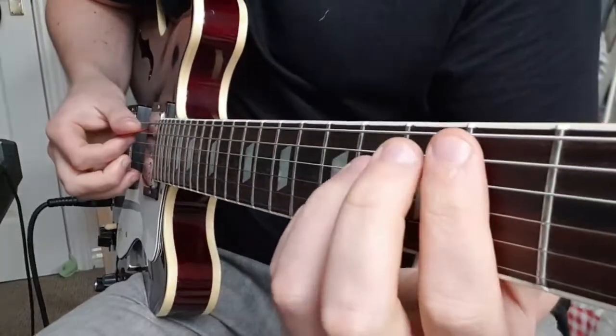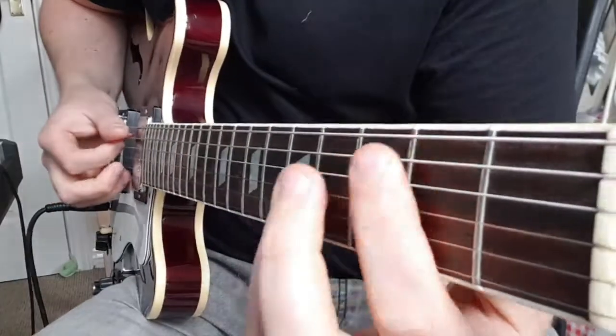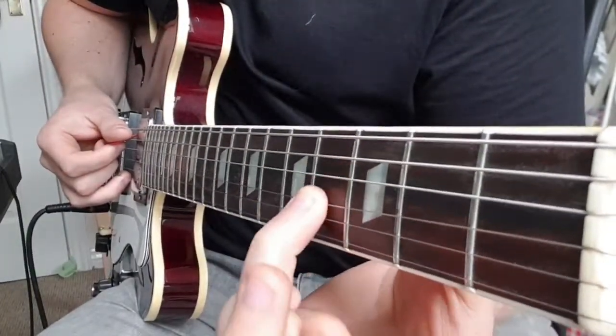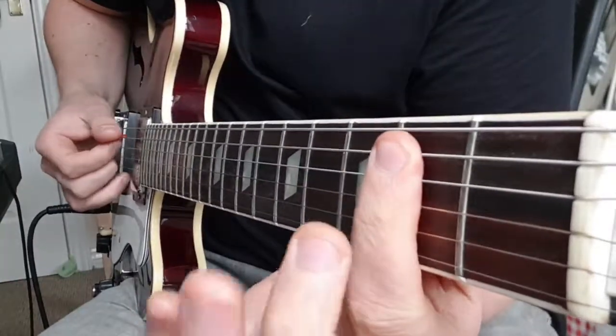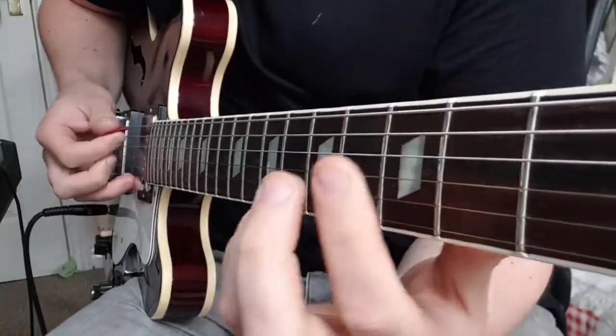We'll start this B power chord here. That's 2nd fret A, 4th fret D, 4th fret G. Now you're already making a bar with this finger here — if you catch the B and E string, that's okay.